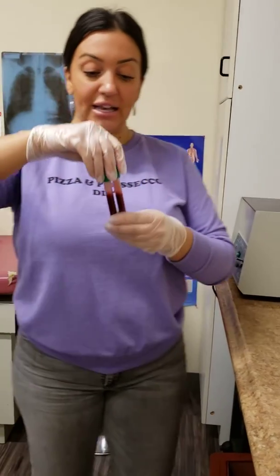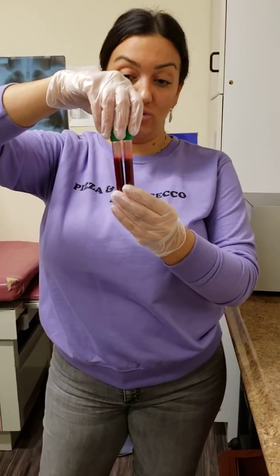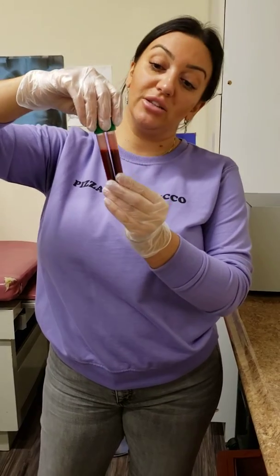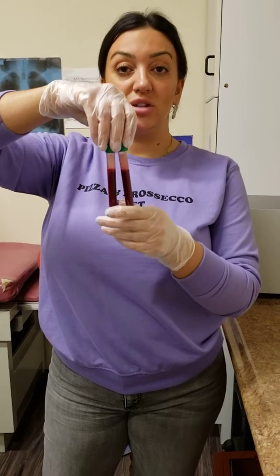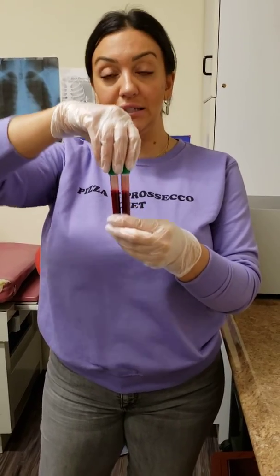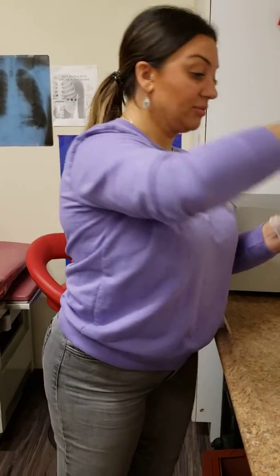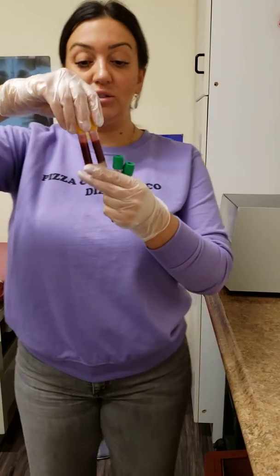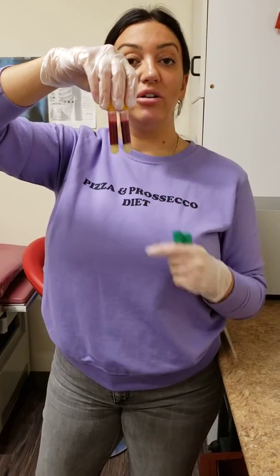Now, I have the exact same amount of blood in both of these tubes, which tells me that I did my draw properly because these are both filled completely and they have the exact same amount. This also tells me that these will be balanced when I place them in the centrifuge because they contain the same volume of blood. My serum separator tubes were also filled properly because they again have the same amount of blood in them.